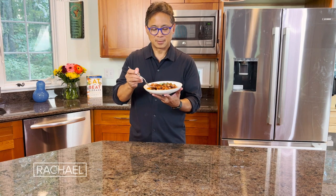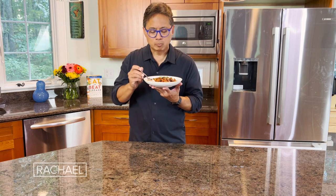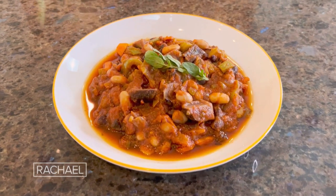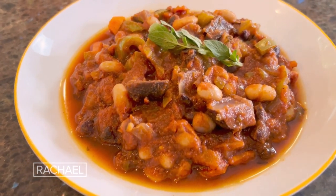All right, my favorite part — let's try the chili. Mmm, so good! This chili is easy, nutritious, and delicious. Thanks for joining me in my kitchen.